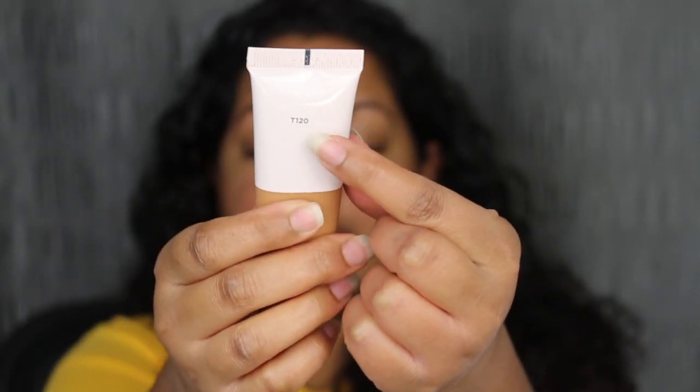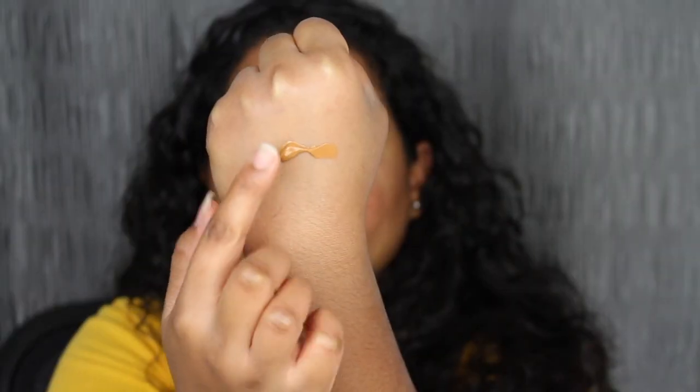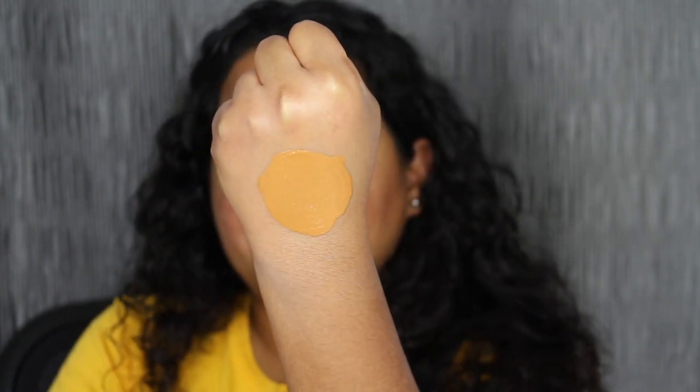Hey guys, it is day 3 of me testing out the Bite Beauty Changemaker Foundation. I went back to my local Sephora and purchased the shade in T120. I also picked up the pressed powder in shade Tan 2. Hopefully this will give me extra coverage. Let's see if T120 is going to match me. Here's what the packaging looks like with the shade T120. Here's what T120 looks like on the back of my hand — it does look a bit orange but I'm hoping the shade oxidizes throughout my day. I think this would be a good match and the shade match does look promising.